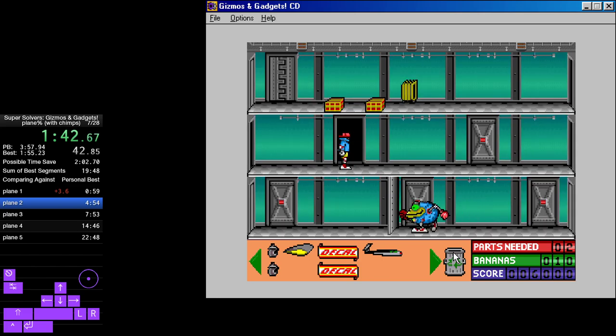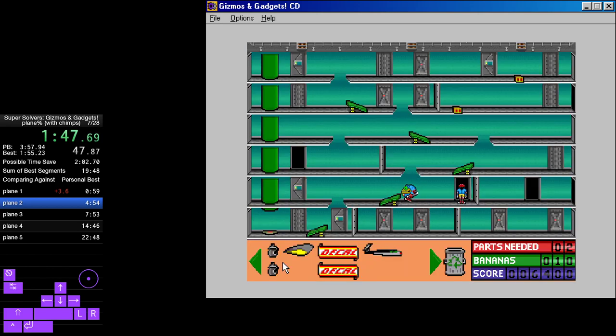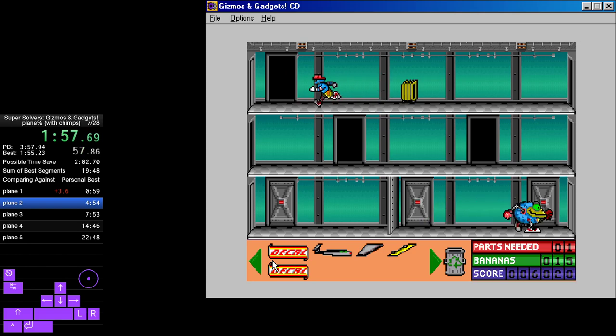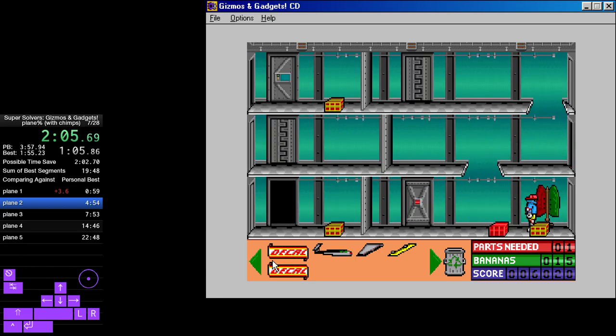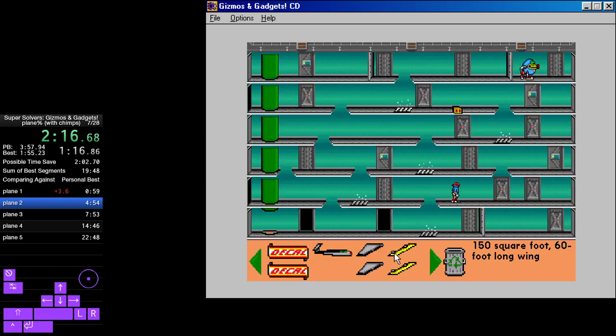Single retractable wheel. Place the simple machines on their matching parts in the everyday machine. Basic control bananas. Basic controls plus spoilers. Turn on the light bulb by making a complete electric circuit. 150 square foot, 60 foot long wing.